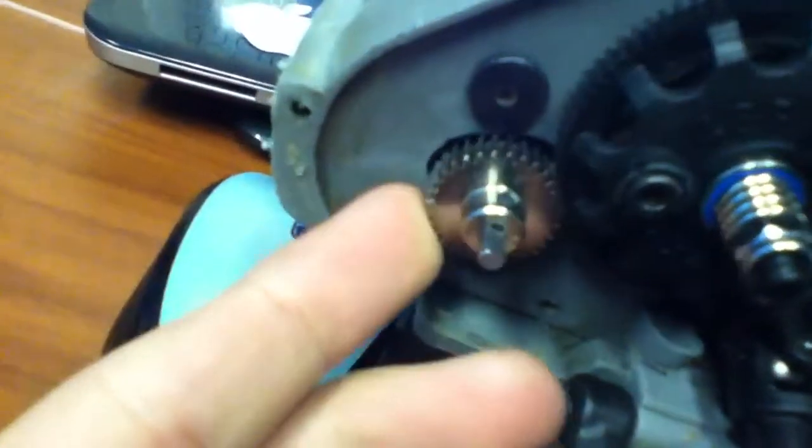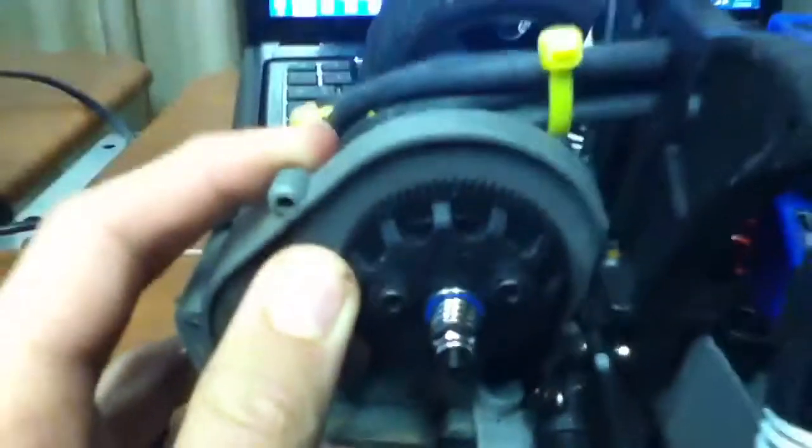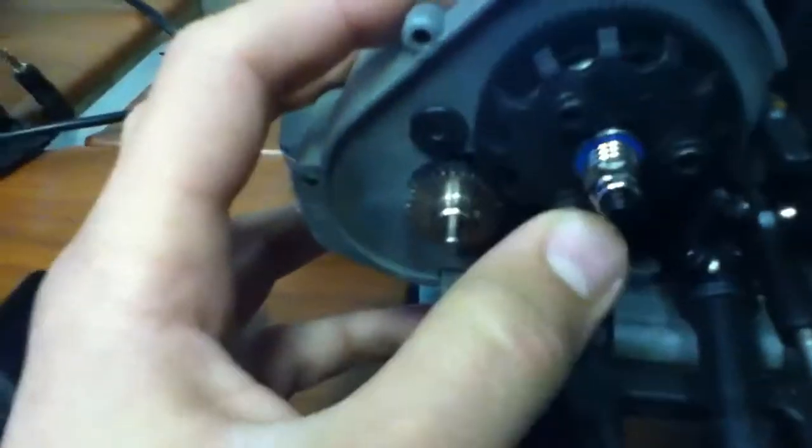Right now I run the 31-tooth pinion — this one right here — and a 48-pitch, 76-tooth spur gear. You can see the 76 on it.